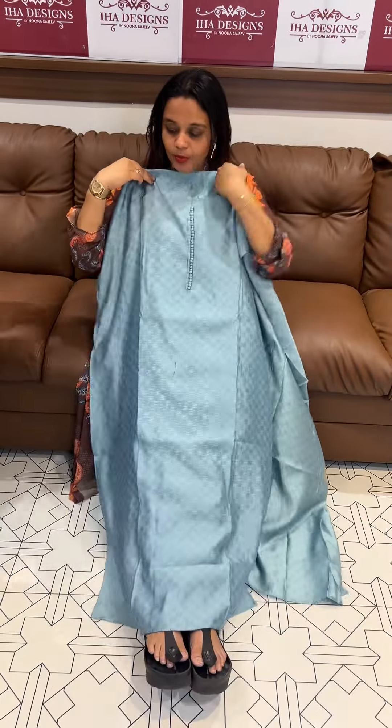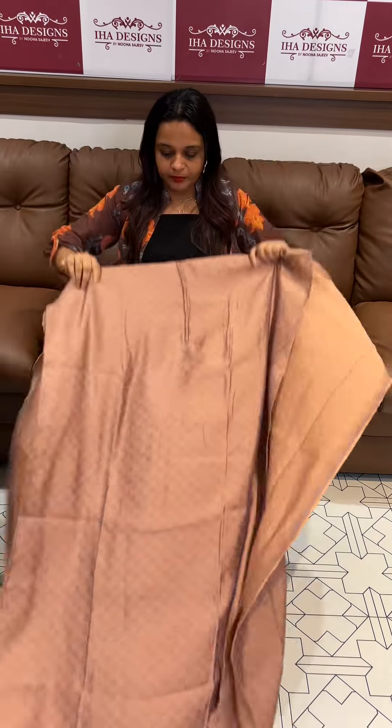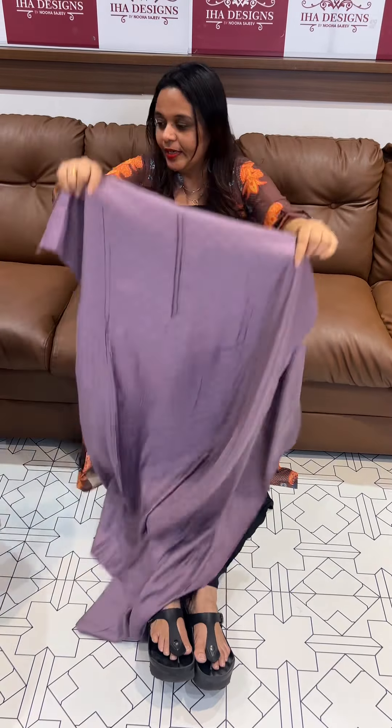Aqua blue with bottom. Peach with bottom. Green with bottom and top. Triple set ready for dispatch — express delivery, item within 3 days inside the eye products.